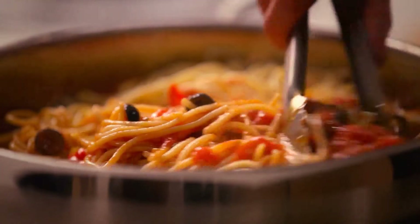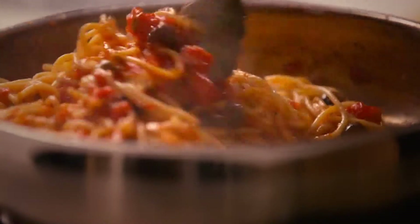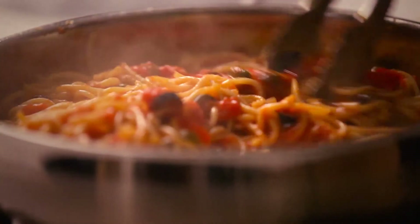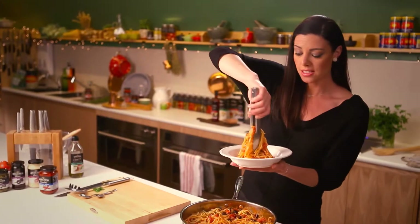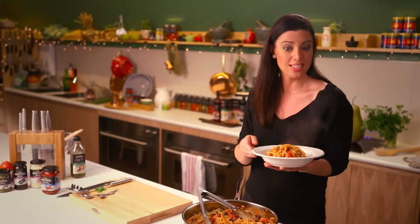I'm just going to toss that through lightly to coat the spaghetti. It's such a quick and bold dish — it's come together so quickly. Now it's time to plate up. If you really want to enhance the flavour of this dish, why not add some sun-dried tomato strips. It will really intensify the tomato-iness in this dish.